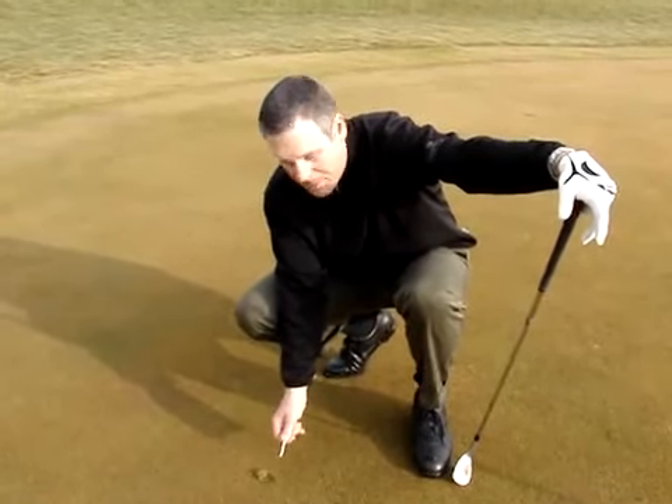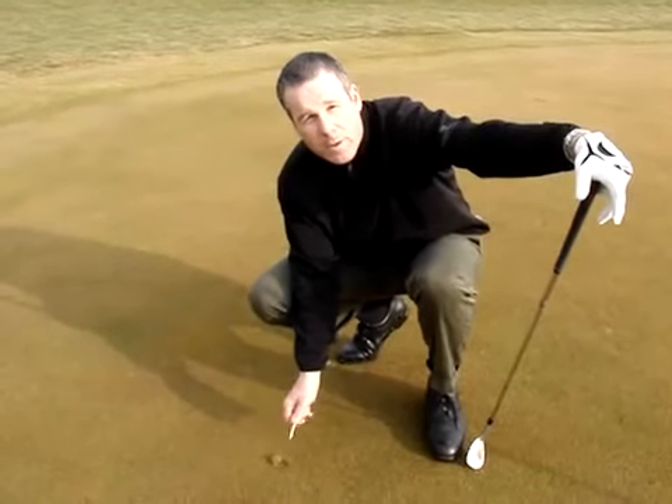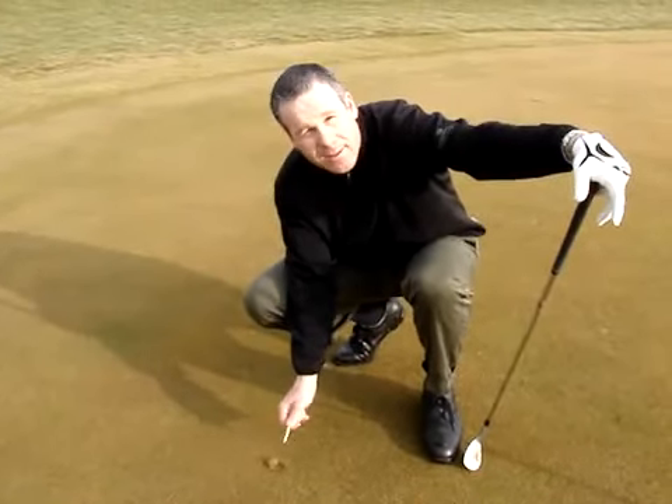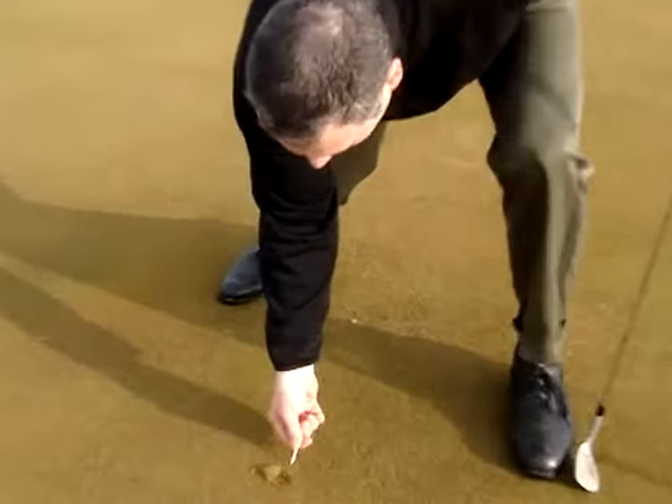Ladies and gentlemen, fellow golfers, this ball mark here is very important for you to fix, but you've got to fix it right. Look carefully. Most people would poke the ground and lift the dirt up.